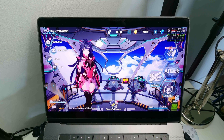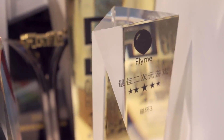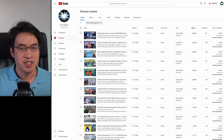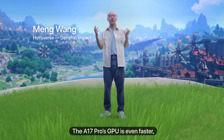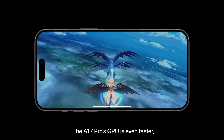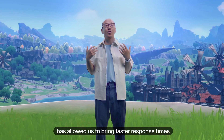Honkai Impact 3rd is made by Mihoyo, a huge Chinese developer which also created titles like Honkai Star Rail and the aforementioned Genshin Impact. Genshin Impact is a huge deal — I've amassed over 1.6 million views in tutorials on Genshin Impact alone, because people really want to play it on Mac. Mihoyo are a close partner of Apple and have been featured on stage, with their games showcasing performance on new Apple devices like the iPhone 15 Pro. They've now taken steps to port one of their less popular games, Honkai Impact 3rd, onto the Mac desktop.